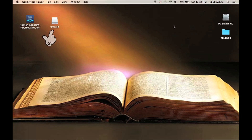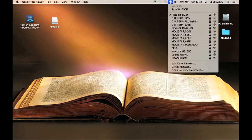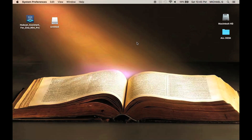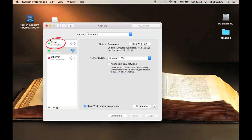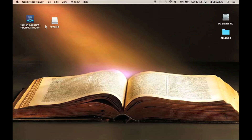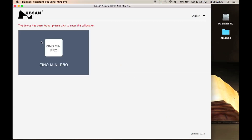Once the drone's hard drive appears, connect to the Wi-Fi and go to Open Network Preferences. Click on the Wi-Fi address that reads Sirius and make sure that your IP address and subnet mask are the same as shown. Now open the Hubsin Assistant tool and you will see that the drone is connected.